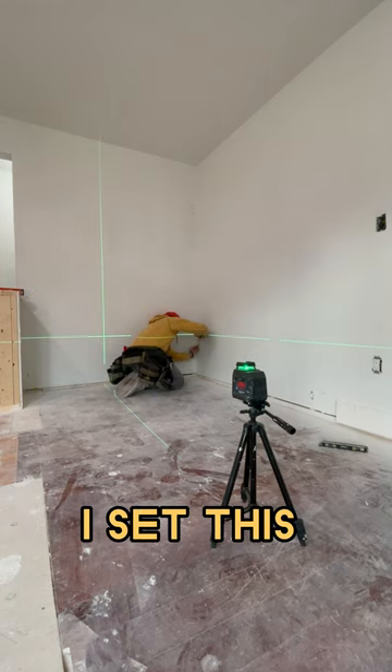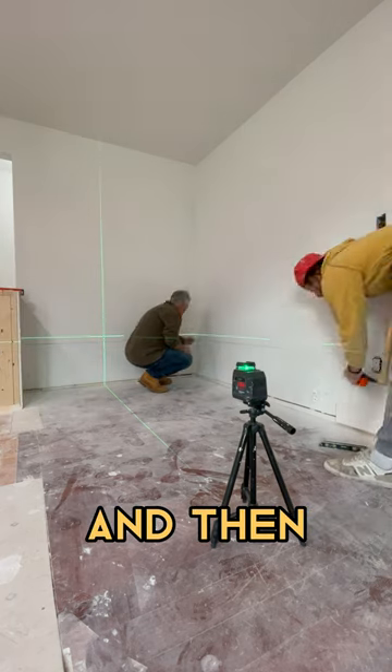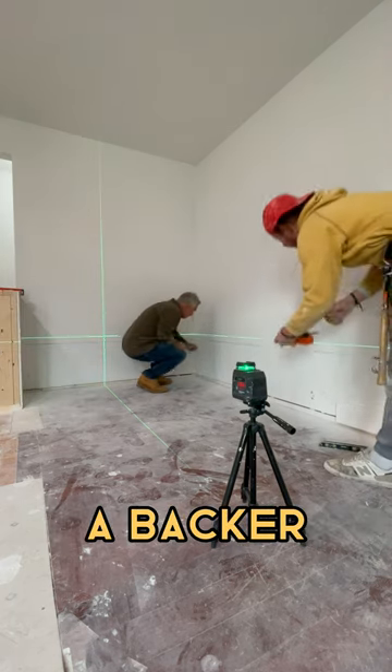I think I set this part at 18 inches. We're going to mark this and transfer the line over, then pop lines so we can screw a backer onto the wall.